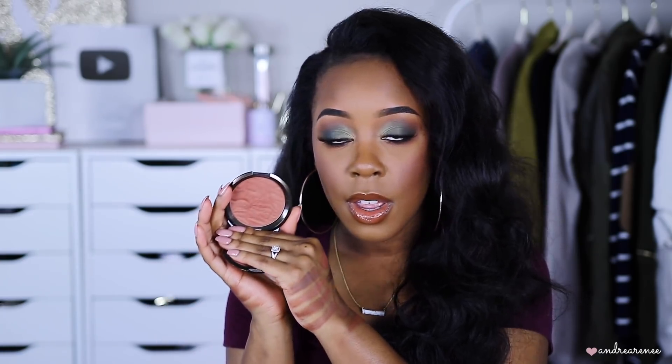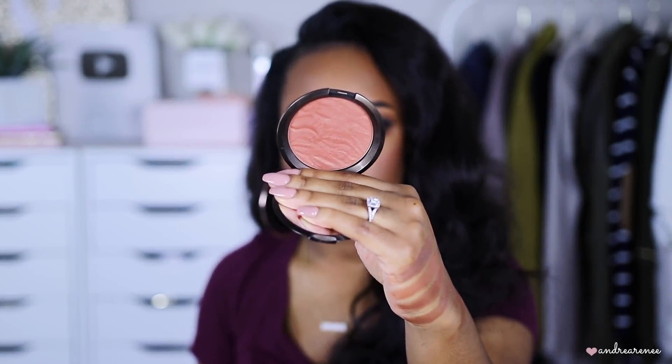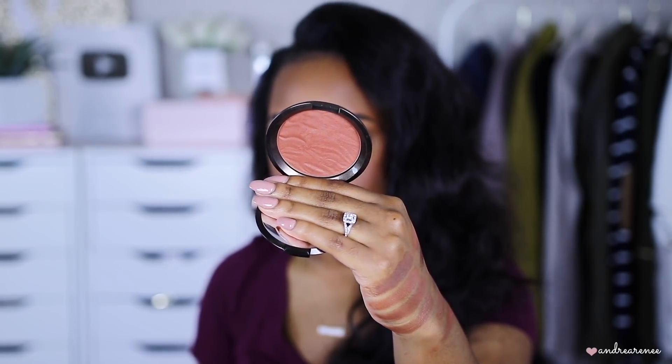The next one is by Becca in the shade Maui Nights. This one is going to be more red than the others we've swatched — but I can use it as a bronzer and also as a blush. It's a really pretty, warm red so if you don't like red bronzers you may not like this one. It also has a little bit of sheen to it. But it's so pretty worn as a blush or if you're into warm red bronzers you will definitely like this one.